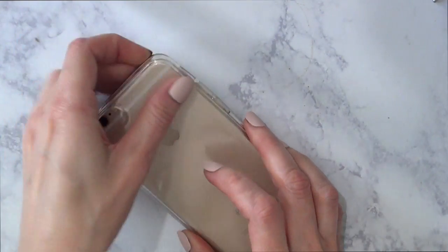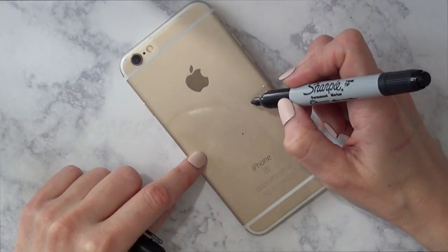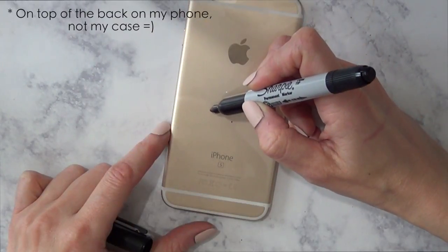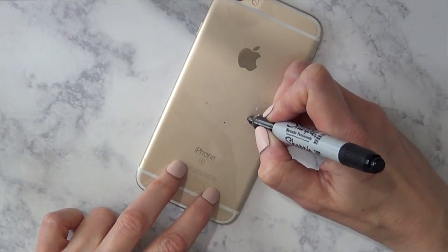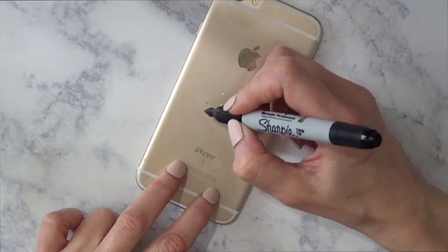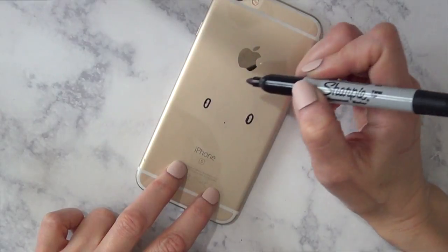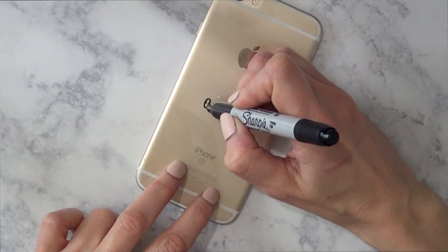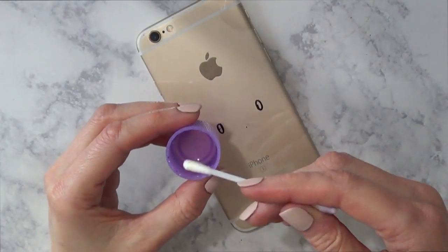I'm putting my acetate sheet on top of my case so I can see exactly where the face is going to go. Now here comes the fun part — Hello Kitty is a really tricky kitty, but I'm here to show you the simplest way to do it. First, I'm going to add three dots for the nose and the two eyes, then I'll add one eye at a time.